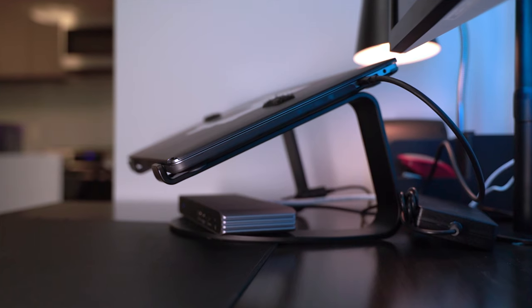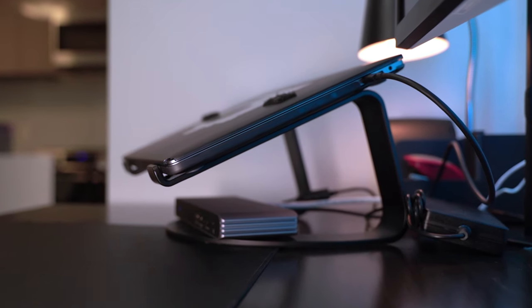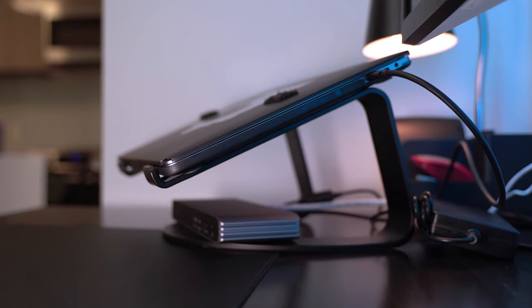The MacBook Pro itself sits on this 12 South curved stand, which is super helpful because it lifts the screen up so I can sit up properly when looking at it, and it also stays in line with my monitor.